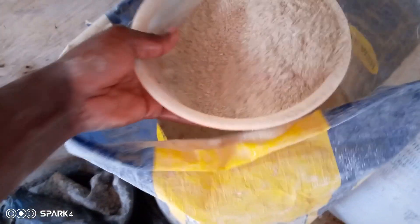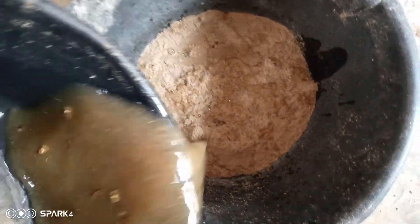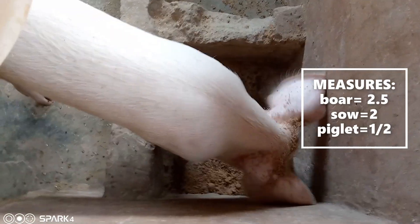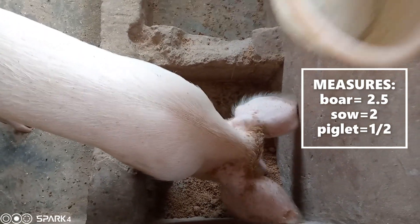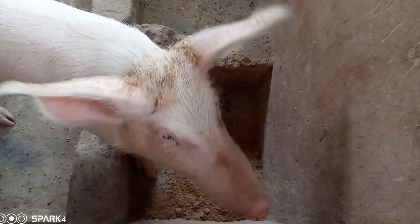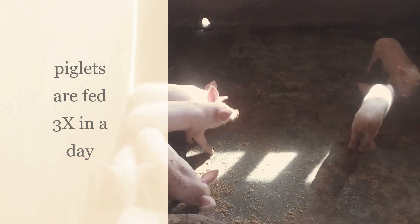In the morning, I make sure the pigs have access to water already, and then I give them the feed. For two pigs I give two bowls, and for two and a half pigs I give two and a half bowls. If they are five, I give them three. That's the ratio I'm using to avoid wastage on the farm.